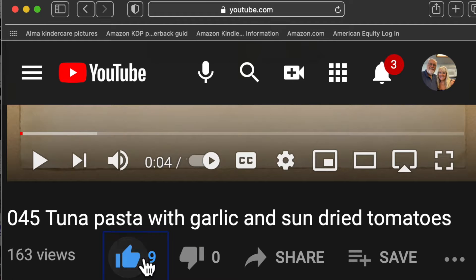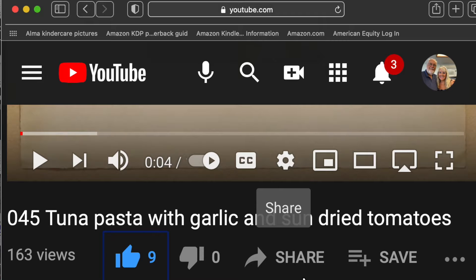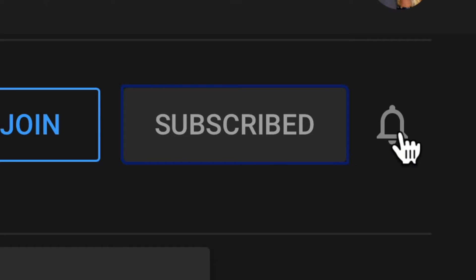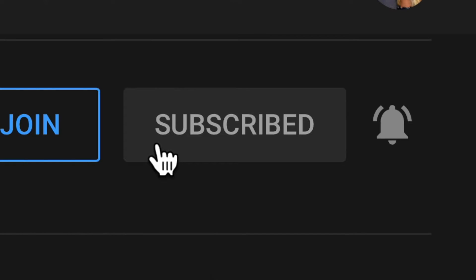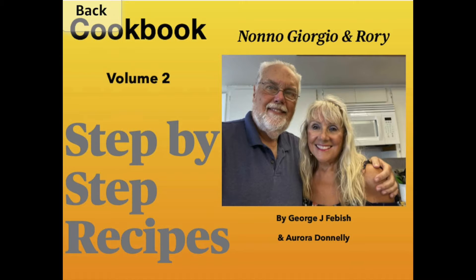Please like our video by checking the little thumbs up — that way you let us know you enjoyed it. Please subscribe by hitting the subscribe button, then the bell and all, to ensure that you get all of our new videos. Volume two of our cookbook with 54 new recipes is available from Amazon as a color paperback or an e-book.